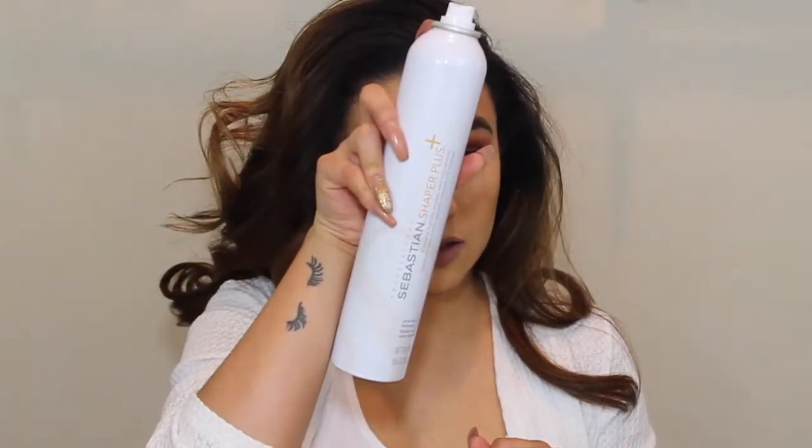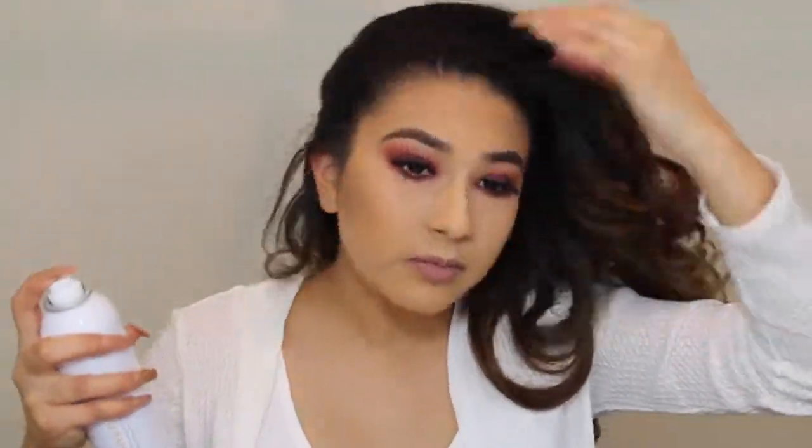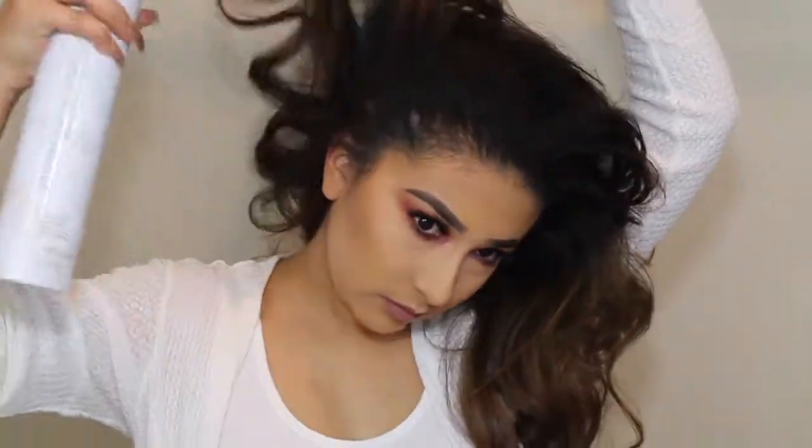So after my hair is done getting curled, what I do is first I kind of just mess with the top, just because I personally don't like it being down the middle. Then what I do next is I grab the Sebastian Shaper Plus hairspray. I haven't tried this one actually, so that's why I'm trying it today — they were having a sale, that's why I picked it up. And then I just lift up the hair like this and then spray. I don't necessarily have to break up the curls because when I apply the hairspray, it's kind of already breaking them up.